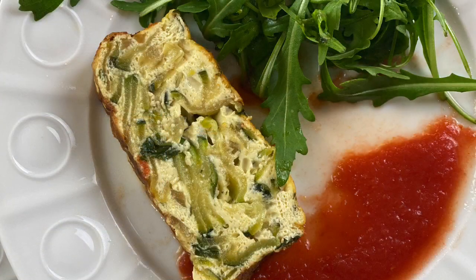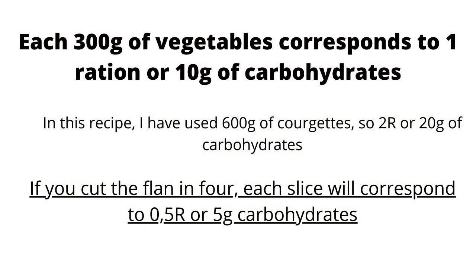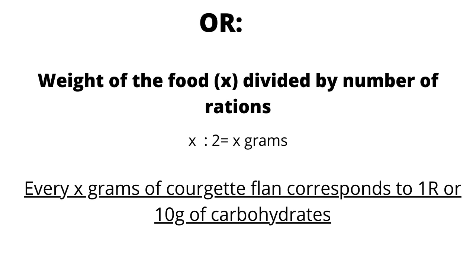I serve it with crushed tomatoes and rocket salad. Thank you so much for watching my recipe — I hope you have enjoyed it. Please don't forget to subscribe, and I will see you next time for another recipe, which will be a breakfast recipe. Take care, and I will see you soon, bye bye!